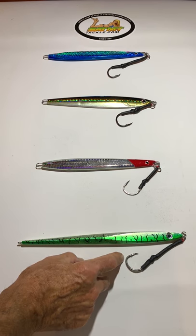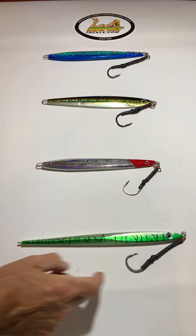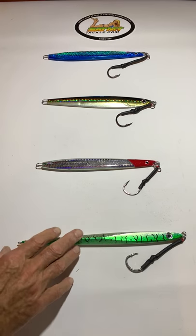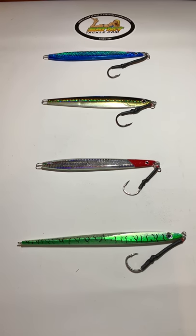We use a number eight hook. We have heat shrink over top of it to protect it, and this is our four pack — they are fantastic. I think you'll really have a lot of success with them. Catch them up.